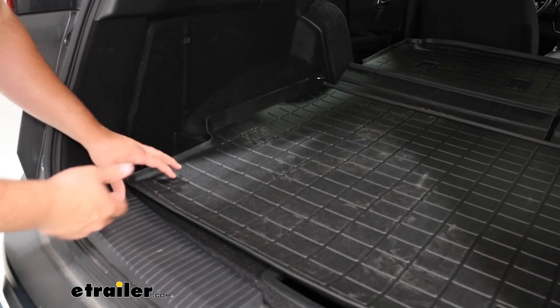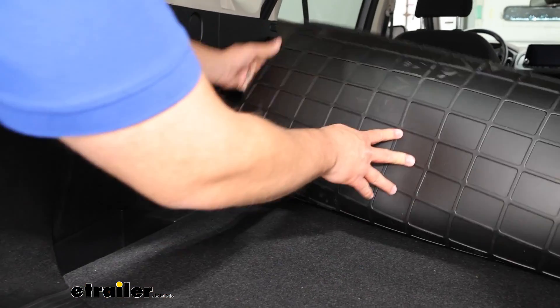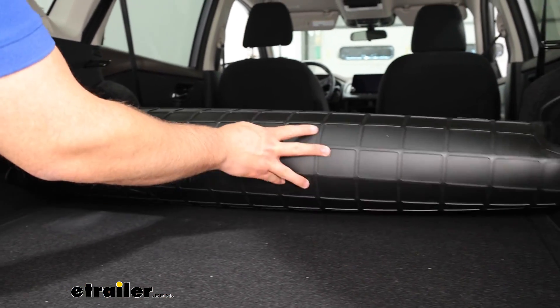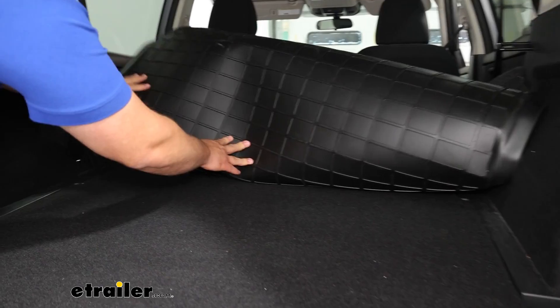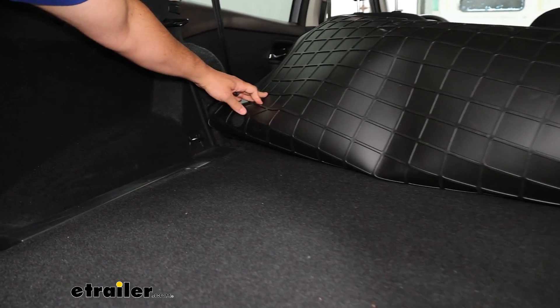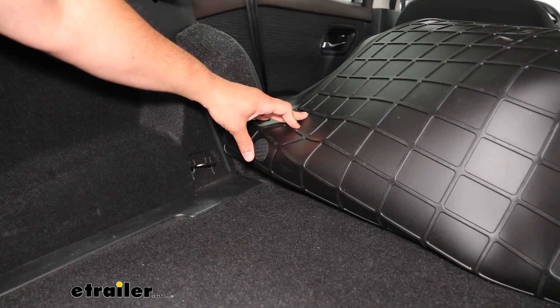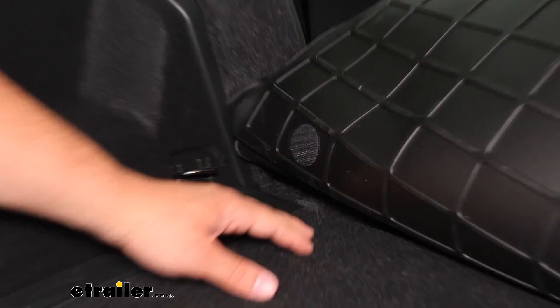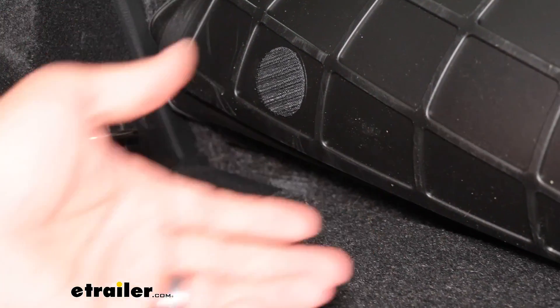Keep in mind, the way this is held in place — if we look at the bottom of it, it's going to be a lot more noticeable on the front ends. Right at this point right here, we're going to have this circle, and it's going to have a hook and loop on it. That's going to be really grabbing onto the material in your vehicle so it's not going to be sliding around.